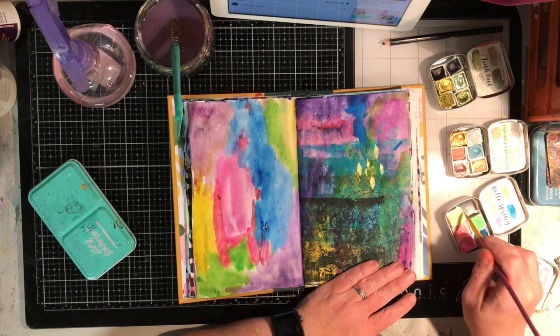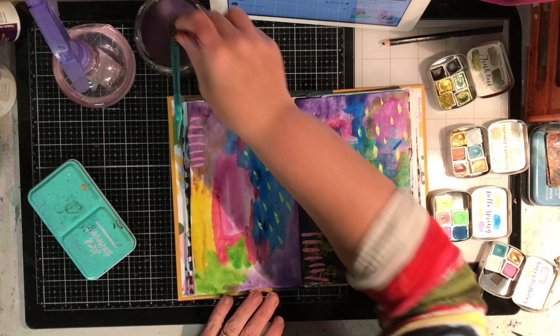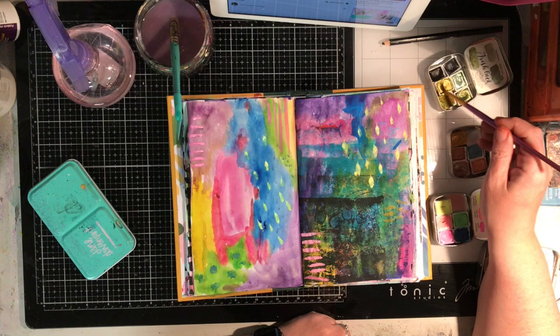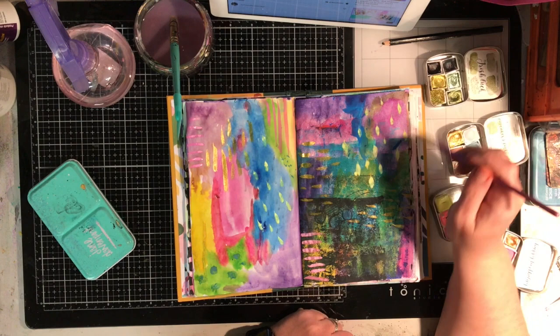Now I'm going in with my handmade watercolours made by Rachel Beth Designs. If you haven't come across her before, she's on Instagram and has an Etsy store. The pans are amazing quality and the colours are just so saturated and beautiful. The Hello Spring colours — the pink and yellow on the page — are probably more like a gouache. They're a little bit opaque, not as translucent as normal watercolours, but they sit on top of watercolours beautifully.